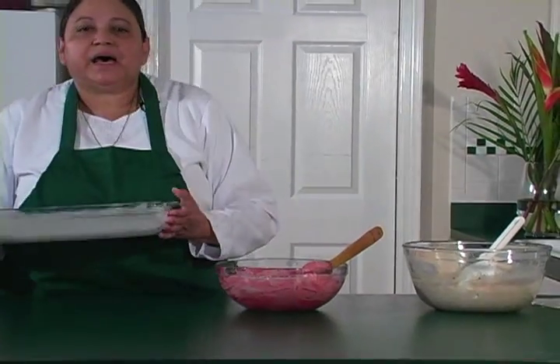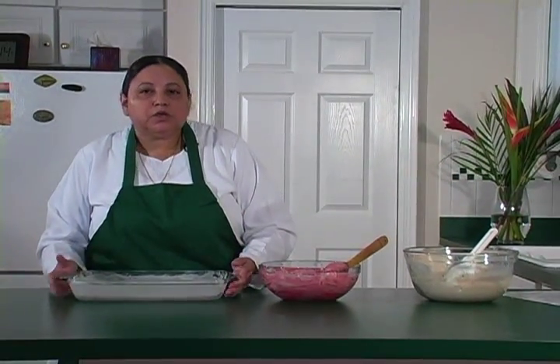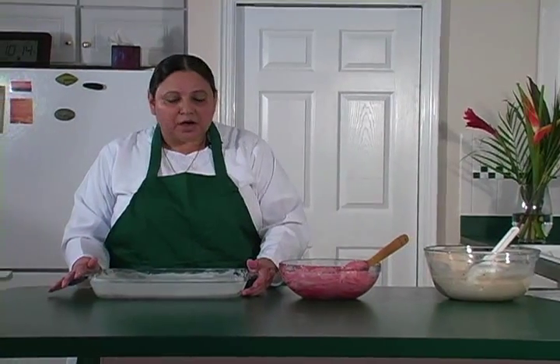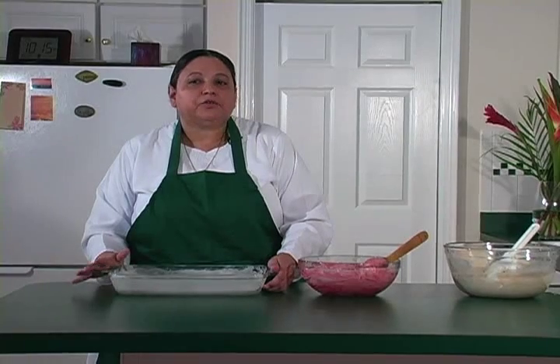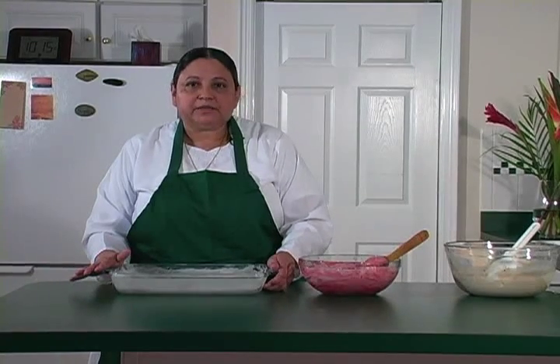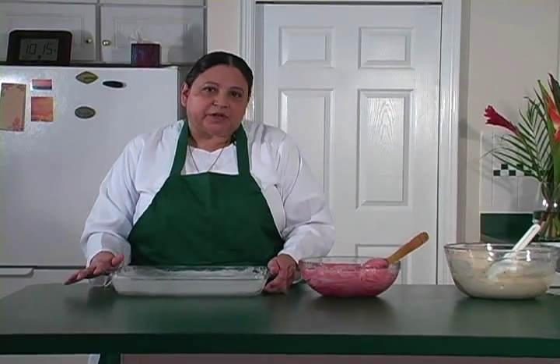This is a 9 by 13 inch glass pan. You can use an aluminum pan — it's fine — but I decided to do the glass. If you're going to use the aluminum pan, you preheat the oven at 350 degrees. If it's glass, you decrease by 25 degrees. So the oven we're going to turn to 325, which actually should have been done before, but that way it's nice and hot.